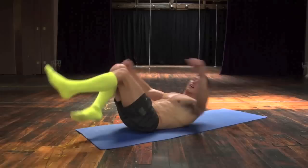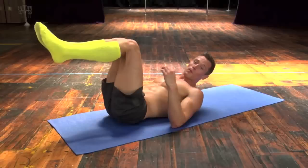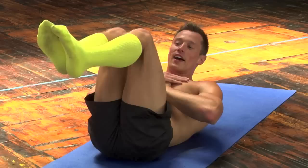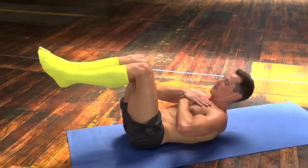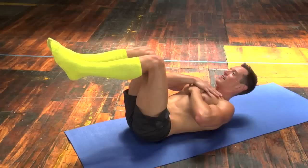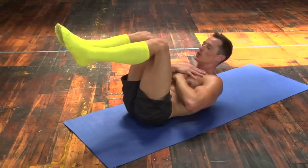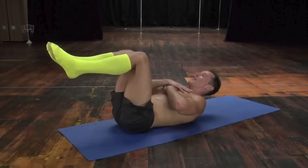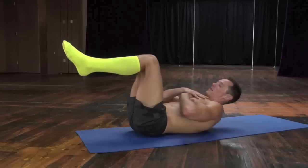Perfect. Lie back down on the mat. Bring your legs into a nice tabletop position. We're going to crunch. We're going to do 50 crunches. Remember to get your shoulder blades off the floor. Check your feet — make sure your legs are still at a 90-degree angle. Counting through to 35.